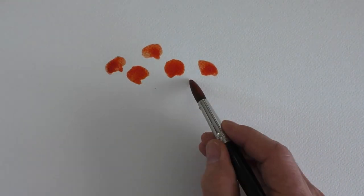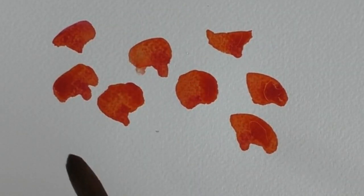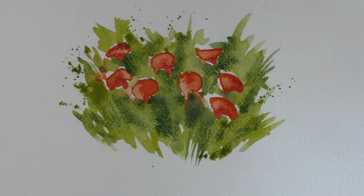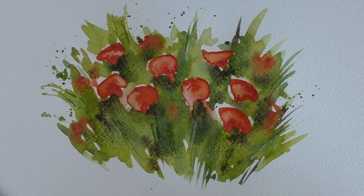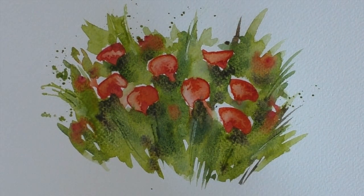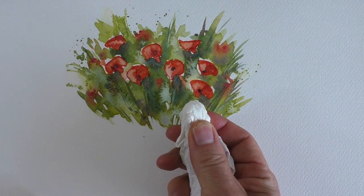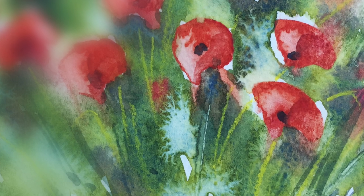Here is a little poppy field where I've dropped a little dollop of water into each poppy as well as into the surrounding greenery. We go in with a little dollop of clean water. When it's dry, I've just smudged with a piece of kitchen roll and softened some of the hard edges — and again, you can see some lovely organic-looking backgrounds.